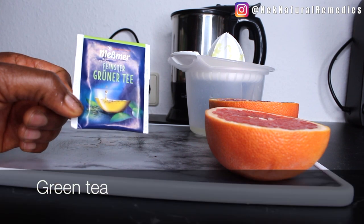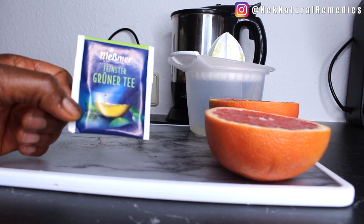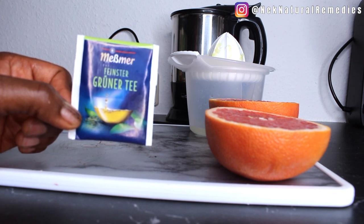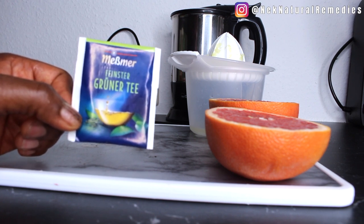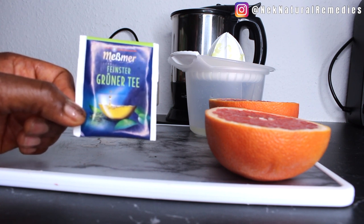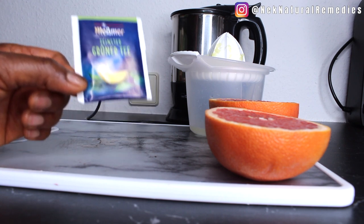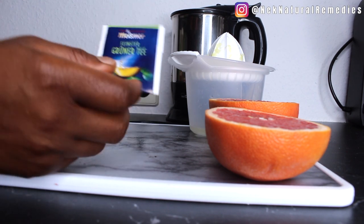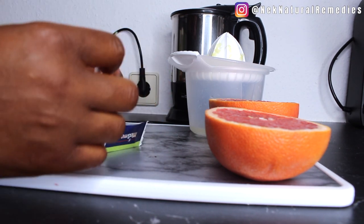This is green tea. Green tea is one of those teas you should always have in your house. This sachet does a lot of things for your body, for your general health, and for your day-to-day activities. Drink this in the morning and you will have a pleasant day — drink it every morning and you will never fall sick. There are a lot of benefits to derive from drinking green tea. This is written in German because I live in Germany.